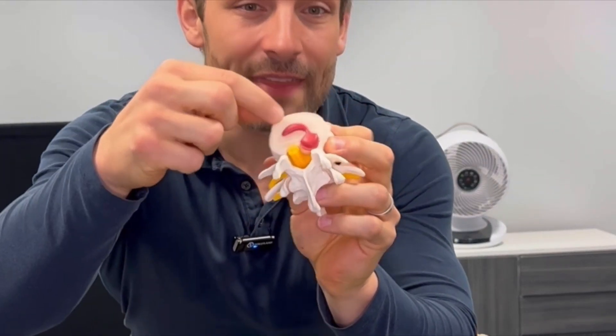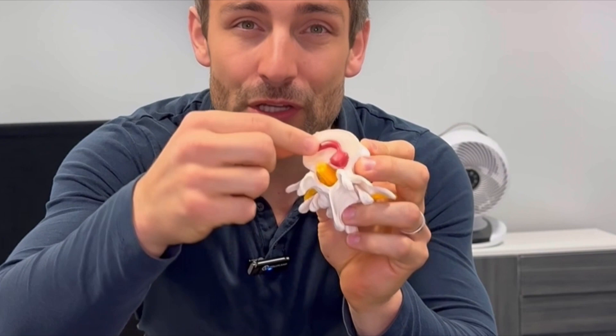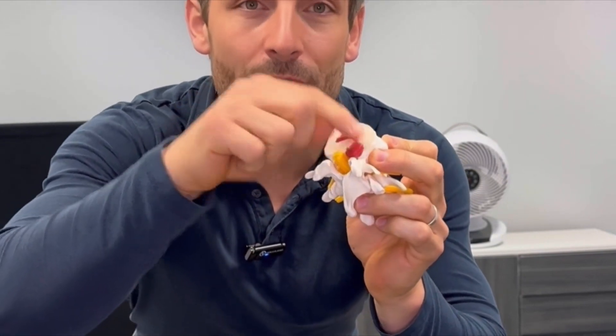Here is another way of looking at it. You can see the disc here — the outer material will damage and degenerate, and then that inside red material, the nucleus pulposus, will bulge its way out, press on a nerve and shoot the pain down the leg.